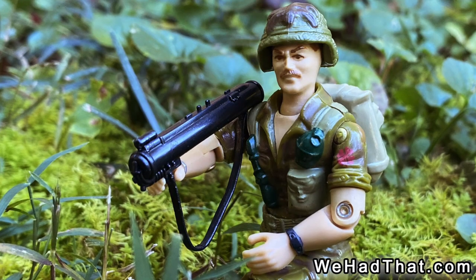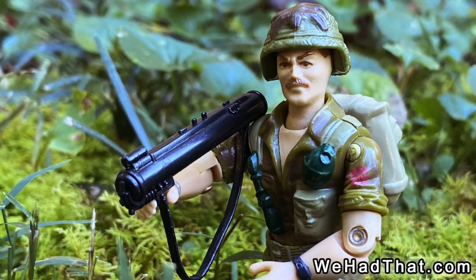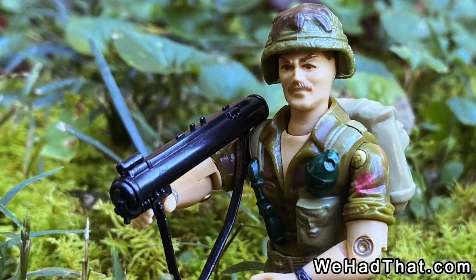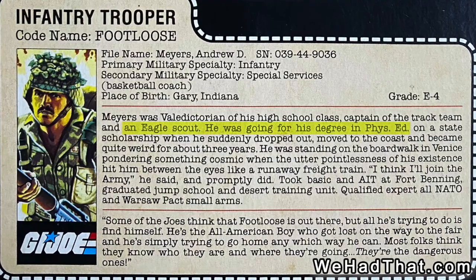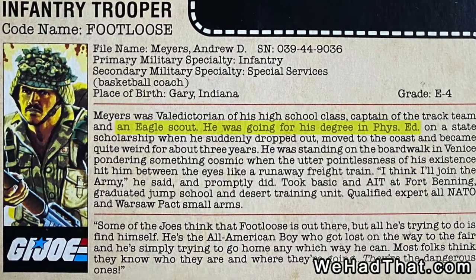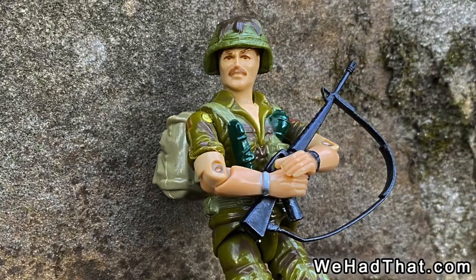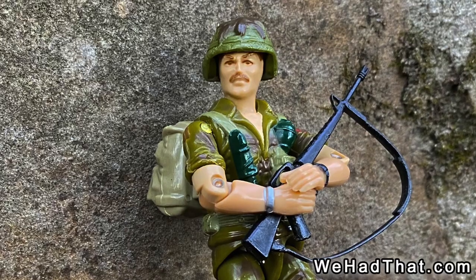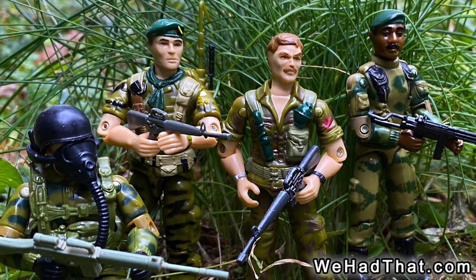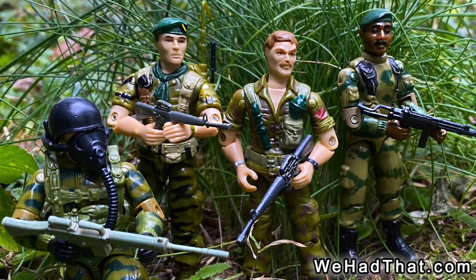Of every figure that Hasbro released in the G.I. Joe line, I felt like Footloose was probably the most accurate representation of what an actual soldier would have looked like at the time. According to his file card, Footloose's name was Andrew D. Myers. He was the captain of his track team and an Eagle Scout from Gary, Indiana. He had been working on a phys ed degree when he dropped out of college and moved to the West Coast to find himself. While in California, it suddenly hit him that he should join the Army. I think this may be one of the most realistic file cards written for any of the G.I. Joes, and part of the reason I like this figure is that he exemplified what I wanted from a G.I. Joe character in terms of being a realistic soldier.